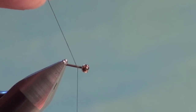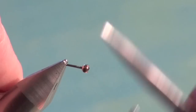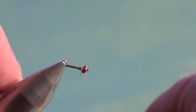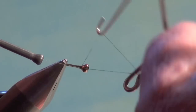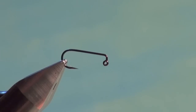Attach your tying thread — thread color doesn't really matter, I just have green handy — and build up a little thread ramp to push the pin tight against the bead head. This is another step you'd repeat in production style: add beads to all your cut pins and build up a little inventory of beaded pins.